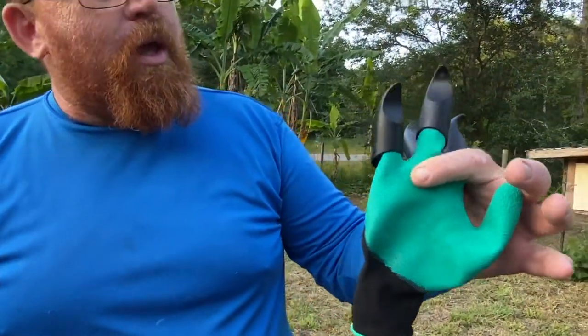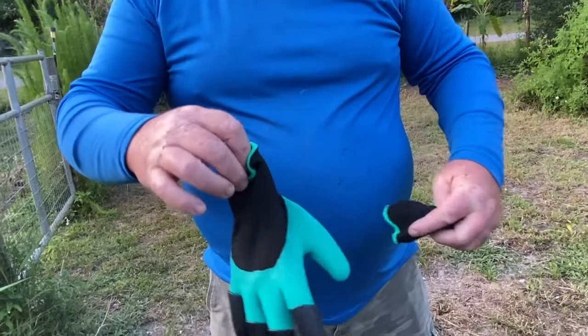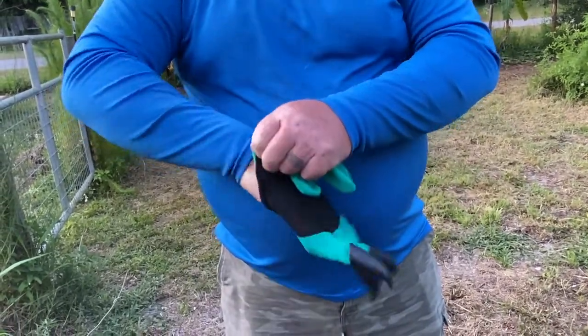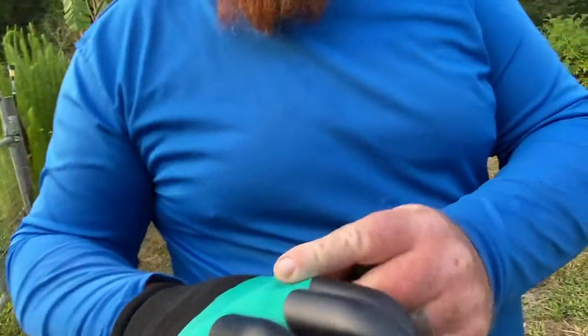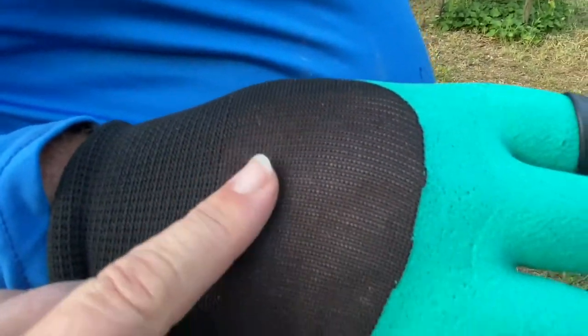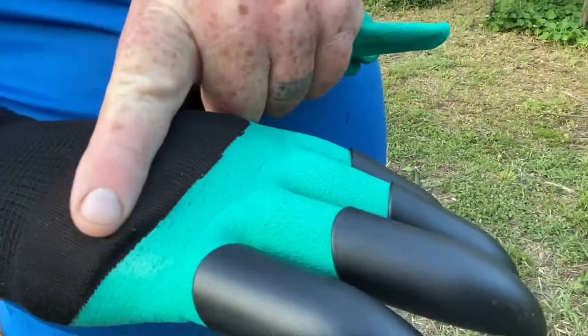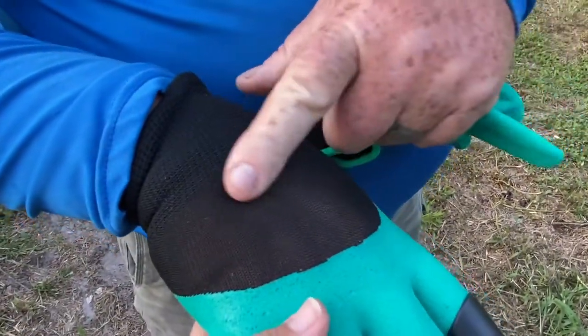It also comes with these gloves. One has claws for digging and the other glove is just a regular glove. Both me and Donald tried on these gloves and they are really stretchy. Donald wears an extra large and they fit him fine, and they fit Amy fine too — she wears medium.